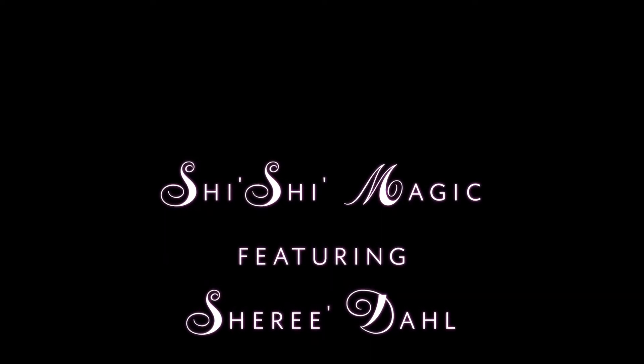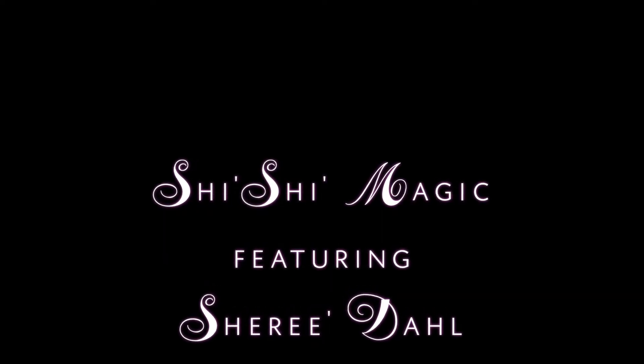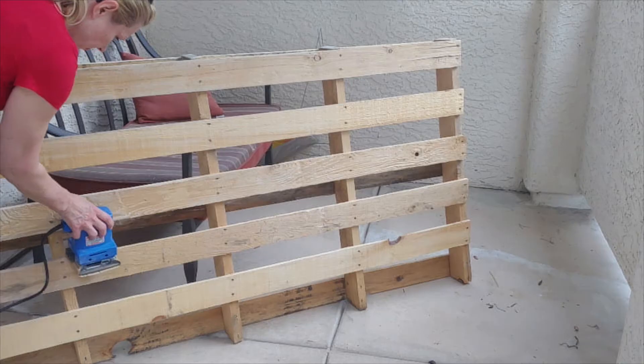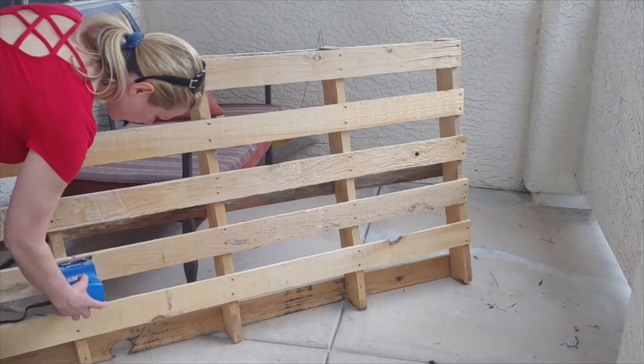Hi, welcome back to my channel, Shishi Magic. Today I am working on what started out as only being a pallet garden but ended up being a complete transformation of my little condo patio.